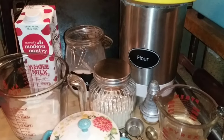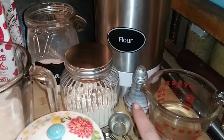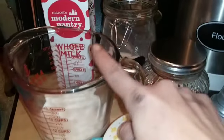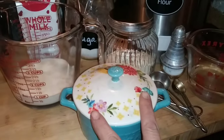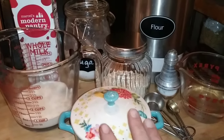For our English muffins, what we're going to need is four cups of flour, a half a cup of water, one teaspoon of salt, one tablespoon of yeast, one tablespoon of sugar, three quarters of a cup of milk, and about two tablespoons of butter — you want that to be softened. If it melts a little, that's okay, just try to keep it softened.